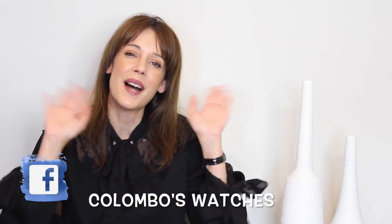If you enjoyed watching the video, please don't forget to give it a thumbs up and subscribe to our channel. As always, you can follow us on Instagram and Facebook. See you next video. Bye, bye.